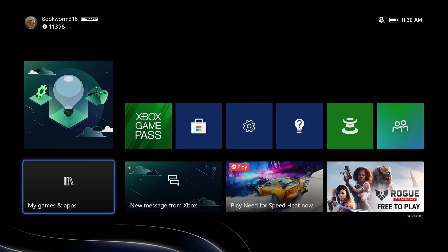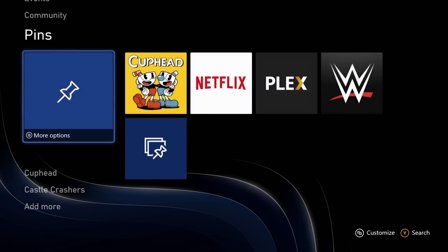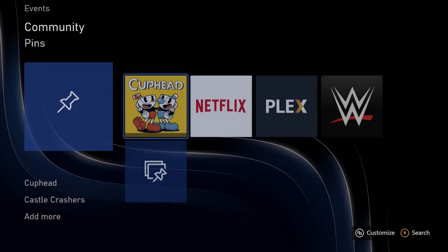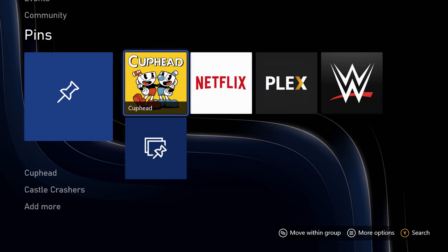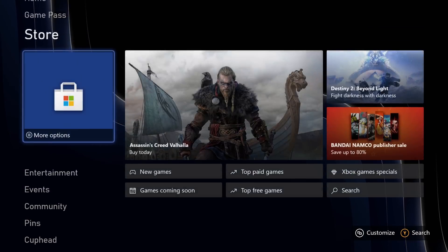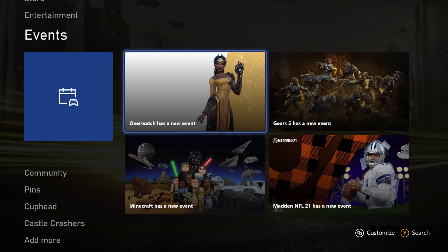And here we are on the main page. It doesn't have much on here just yet, but we're on the main page of the Xbox interface. I shouldn't say brand new — it looks very similar to the original interface. We will do a deep dive into that interface coming up soon, similar to what we did with the PS5 most recently. But here we are in the Series S.